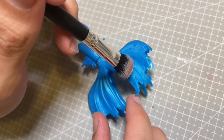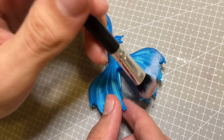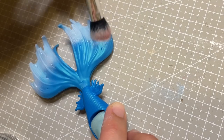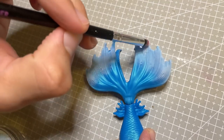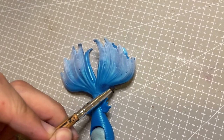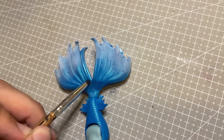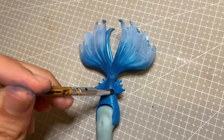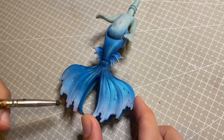Onto her tail. I wanted to add a gradient effect from blue to pink, so to begin I start adding a lighter blue which I then blend into white, which will create a base to later add pink to. I'm then going in with some navy to add depth to the colour palette. I give her tail a spray of MSC, and when it's dry I start building up the pink on the tips of her fins.